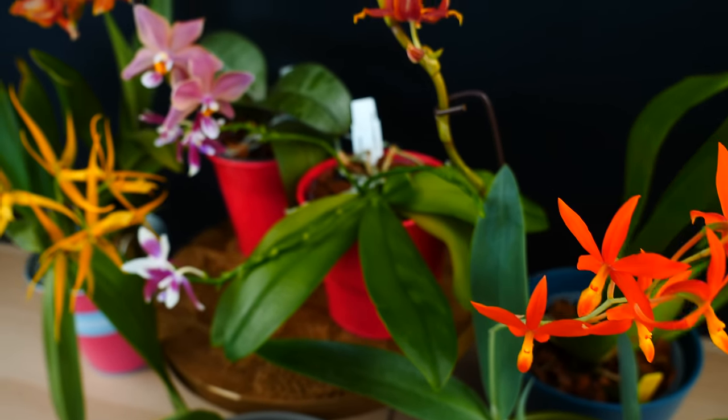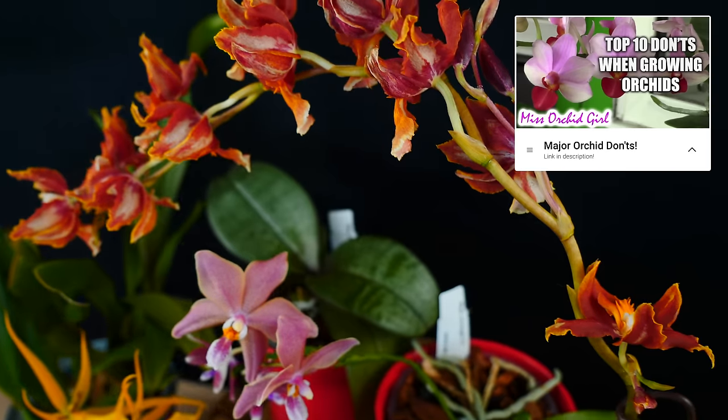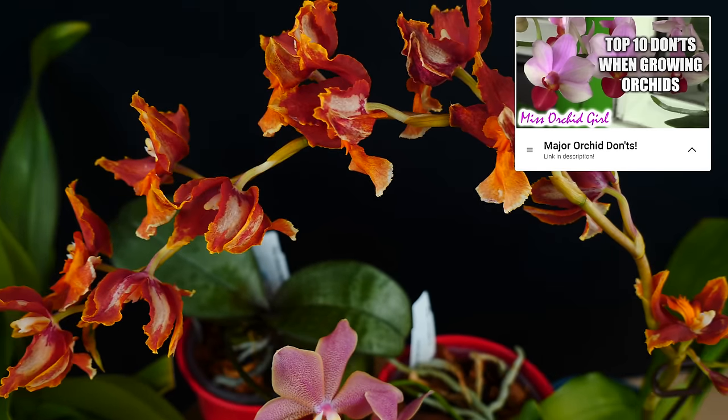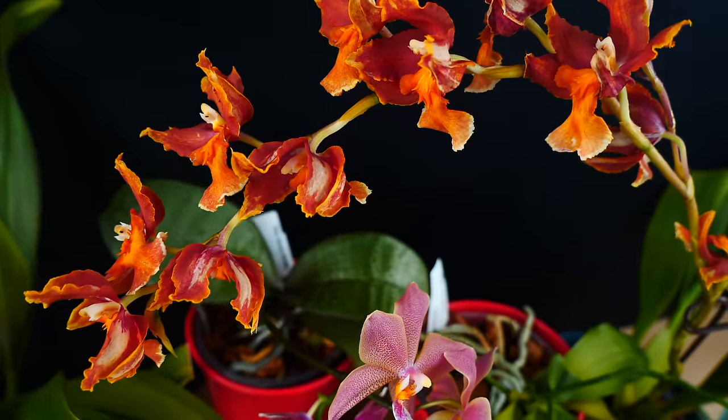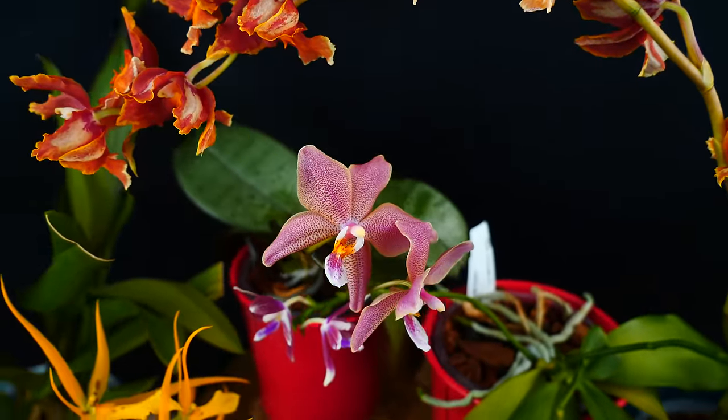I made a similar video a few years ago called The Major Don'ts with Orchids. Check it down below in the description in case you missed it. It's my most viewed video, but that one focuses more on cultural things and how we can adapt our care to better suit them.